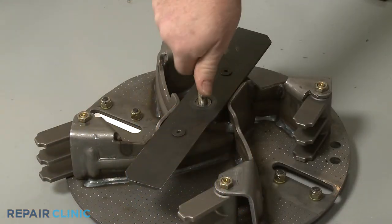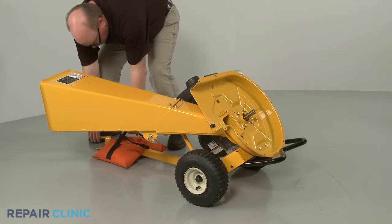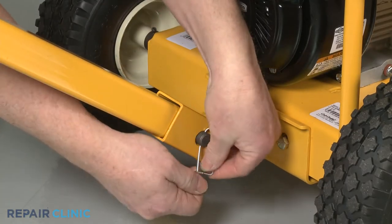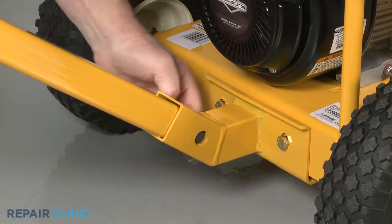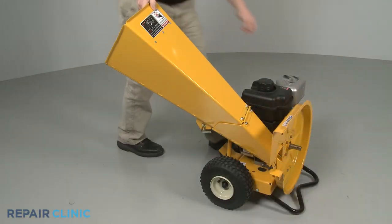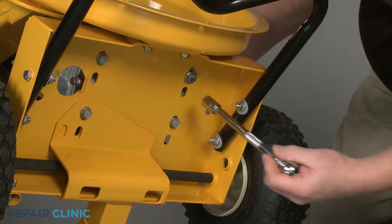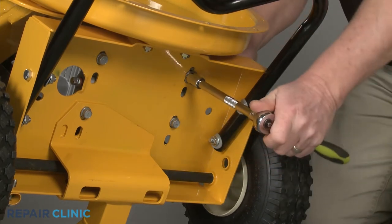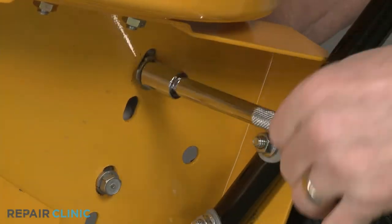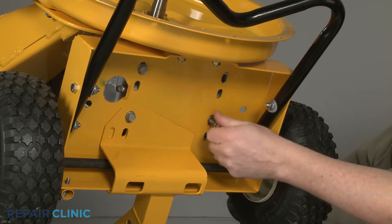Once detached, unthread the impeller removal tool. Return the chipper shredder to its upright position. Now pull out the retaining pin securing the tow bar clevis pin, slide out the clevis pin, and remove the bar. Tip the chipper shredder back. Use the ½-inch wrench and ½-inch socket to remove the nut and bolt securing the left rear corner of the engine base, then use the ½-inch socket to unthread the three remaining mounting bolts.